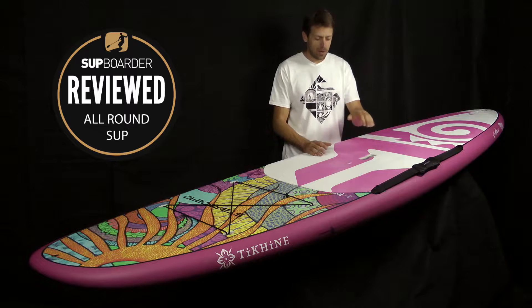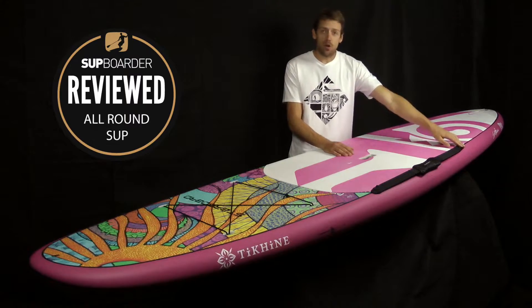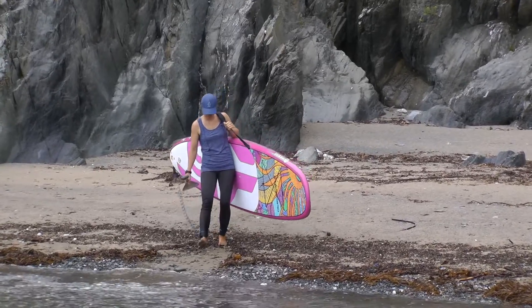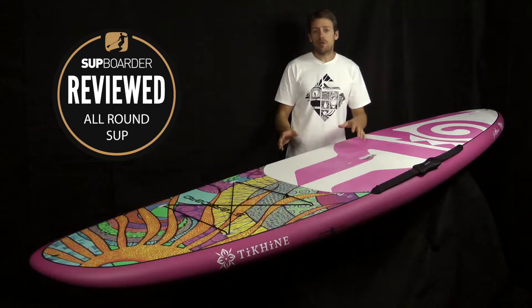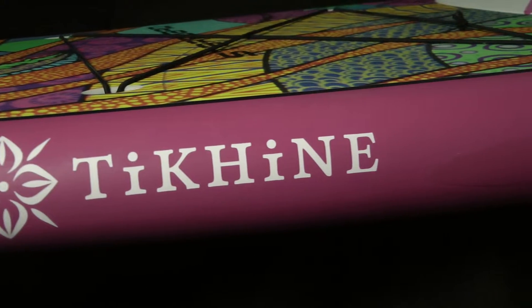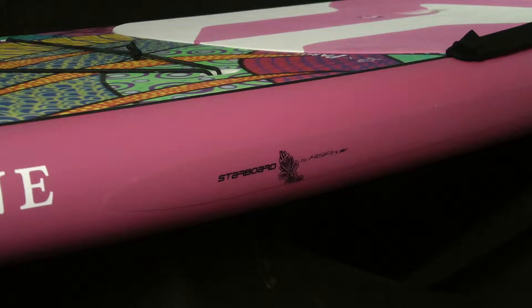Other things worth talking about — a big recessed carry handle, very easy to use, and the bungee shoulder carry strap that can stay on the board all the time or be taken off. I really see no need to remove it — it doesn't get in the way, pings back, and sits really comfortably. It's exactly the same bungee strap that came with the inflatable we tested, and I liked it on that board and I like it on this board as well. The rail tape that comes as standard on all Starshot boards is such a simple thing but makes a real difference to keeping your board in tip-top condition.